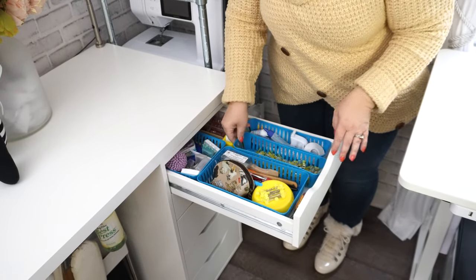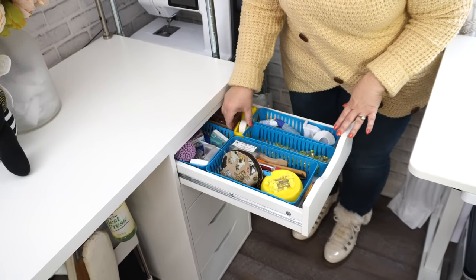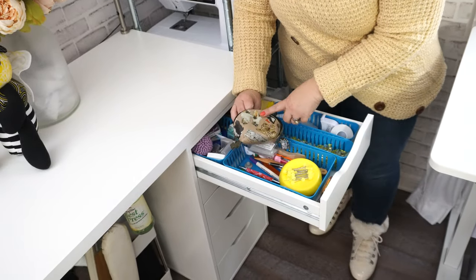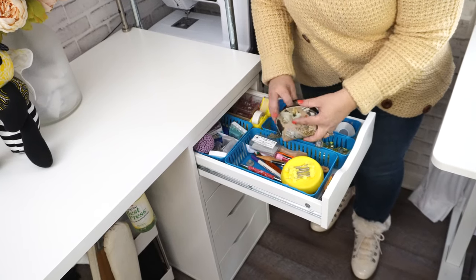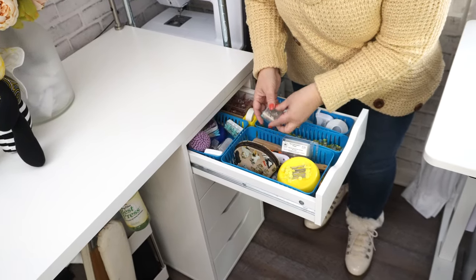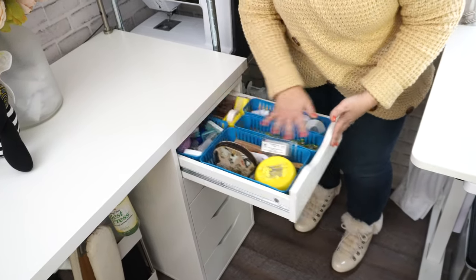This drawer is definitely the most go-to drawer for me. I've got all my wonder clips, all my fray checks and seam sealants, my clear tape because I use that a lot, different pins, straight pins. I have a little bag I got in an airport that I literally just keep safety pins in, and back here is just more pins — applique pins, tee pins, lots and lots of pins.